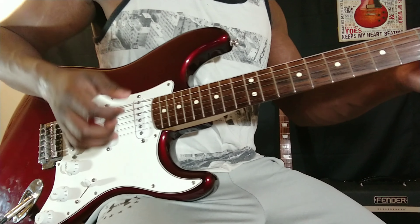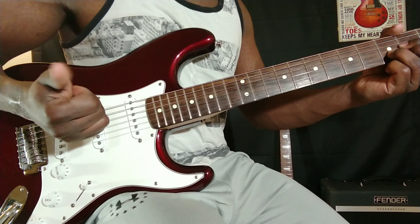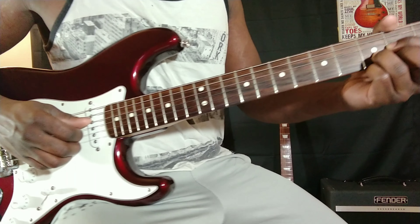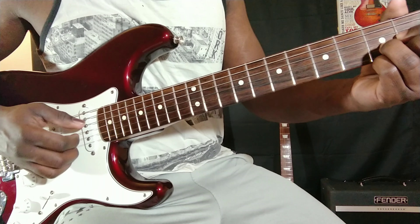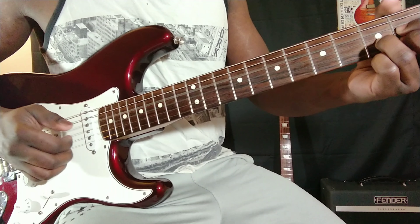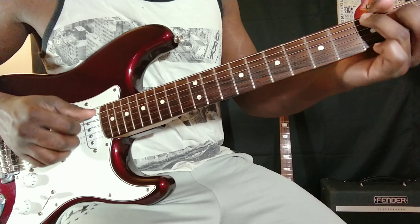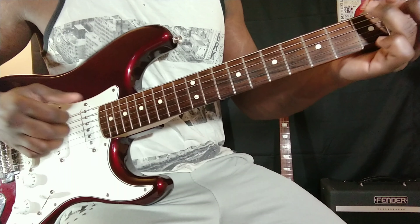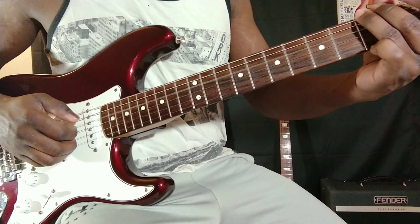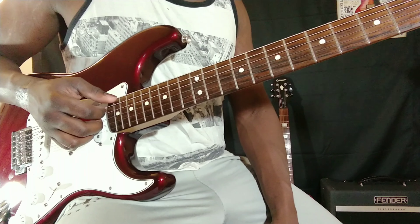Now if I play chords, for example, I kind of like to strum with my thumb and my three fingers. That's just how I play chords. I'm playing kind of like a D chord. Or if I'm playing Hey Joe, I kind of play chords like that.